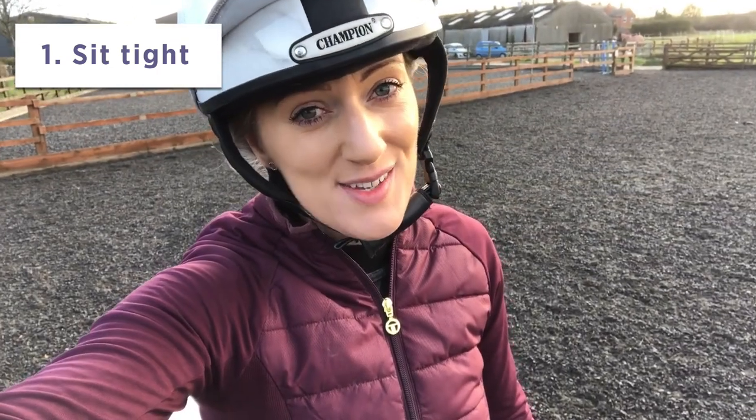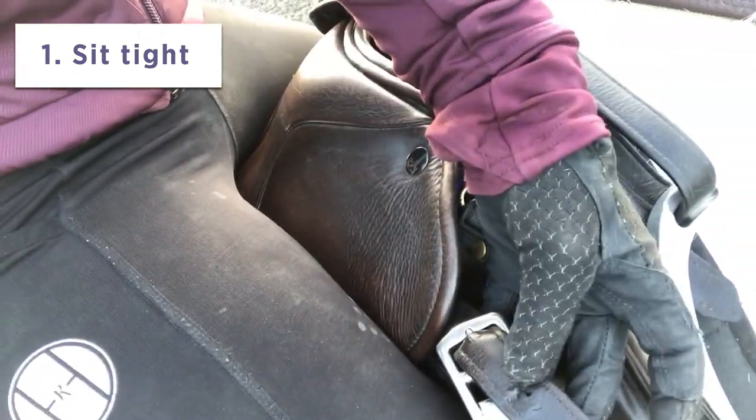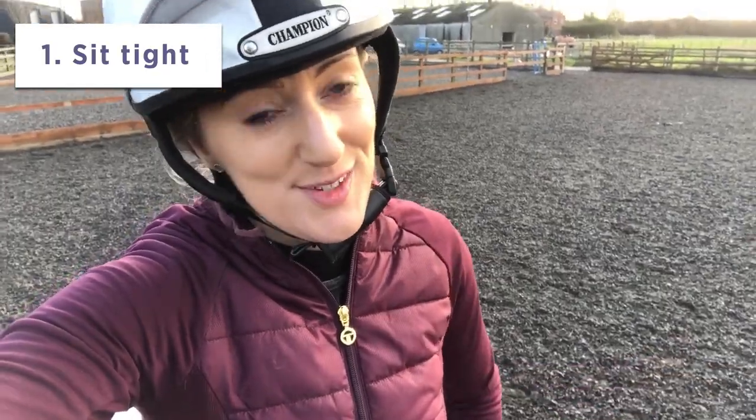So you might already know this but you might not. FYI, when it comes to doing no stirrup work, if you roll your stirrups down slightly so that the buckle is lower down and not at the top, when you throw the stirrup over you don't get the rub underneath the flap here, so you don't get a chafed thigh — which, let's be honest, is rather painful.